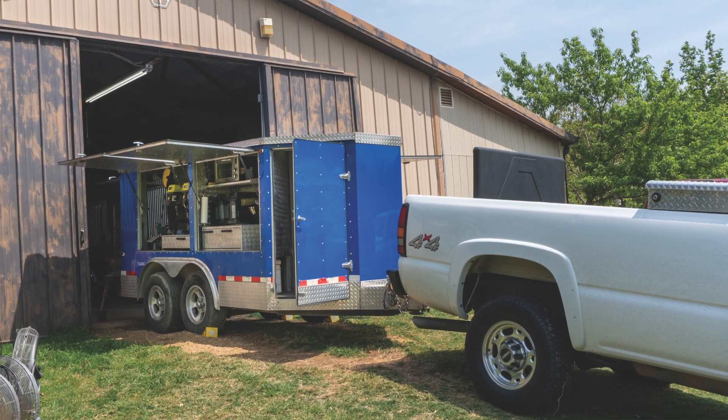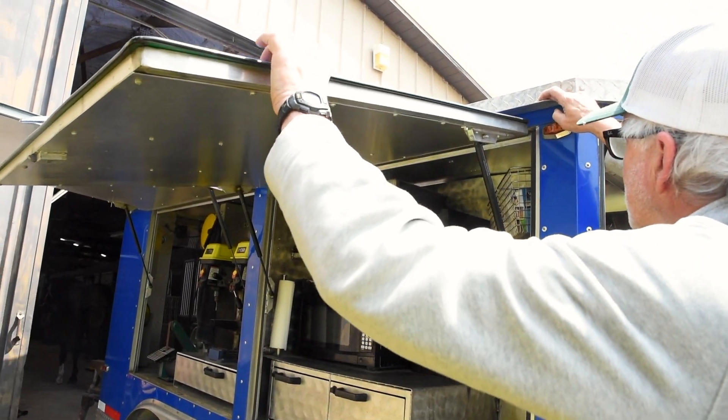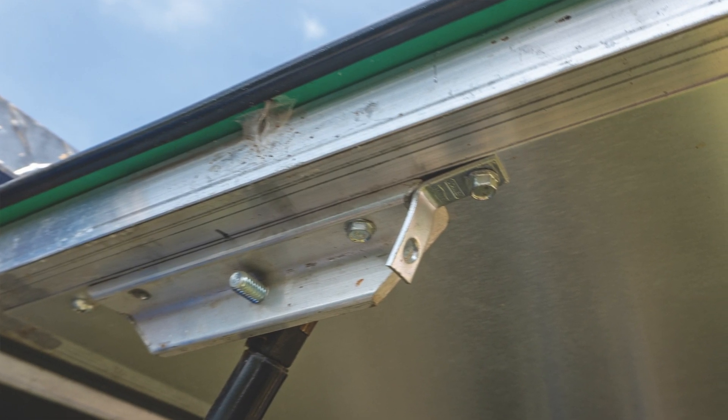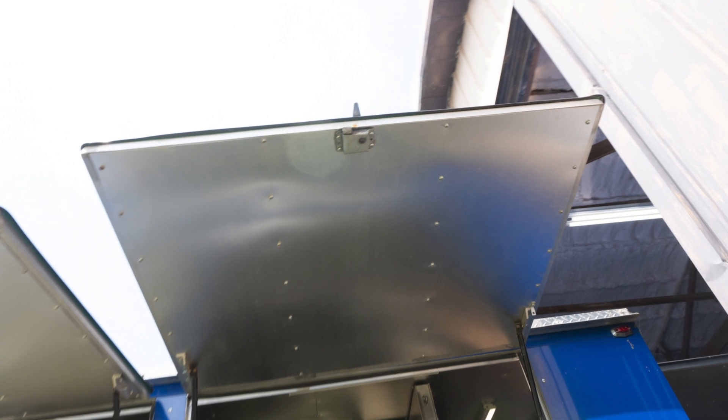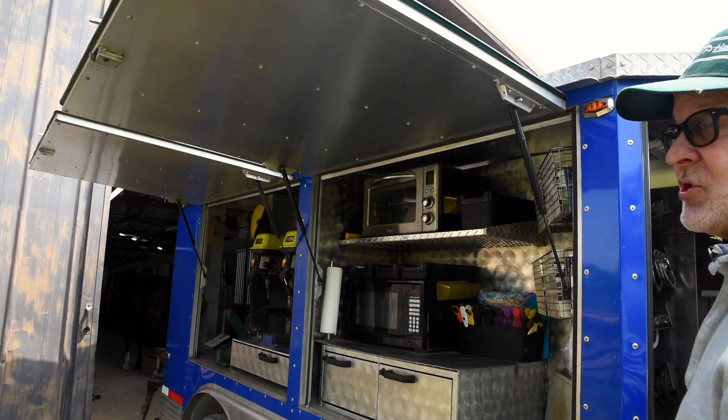I had the boys make what I call a gutter — a piece of aluminum. So when it's raining, I have a cable that'll hook on here. It'll hold the door down so the rain will come off, and I don't need to pull into barns. I didn't have split doors, but I have big doors, so I have shade.